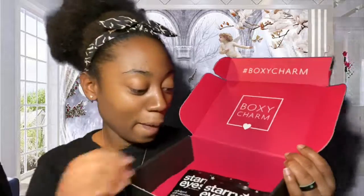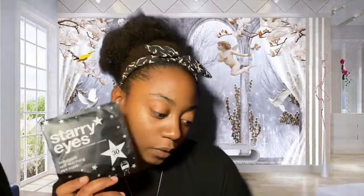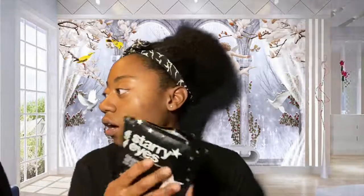Oh, I just saw there's actually more things at the bottom! It comes with masks — I did not know that. It's Starry Eyes Warming Eye Masks. It warms up in 30 seconds, it's an indulgent self-care warming eye mask, and lasts up to 20 minutes. I guess you'd put this on before you go to sleep. I've never seen anything like this before — I'd definitely try these.